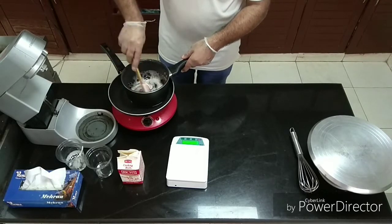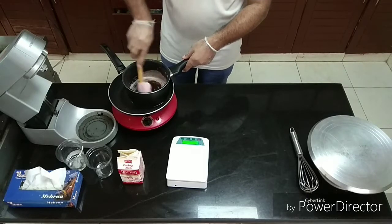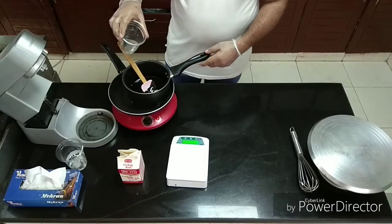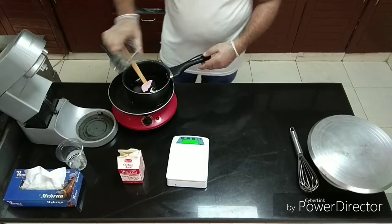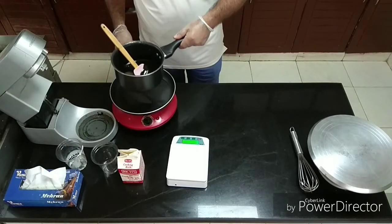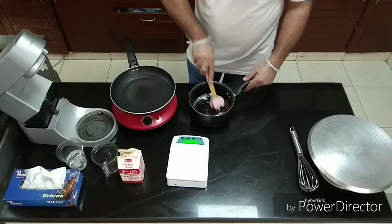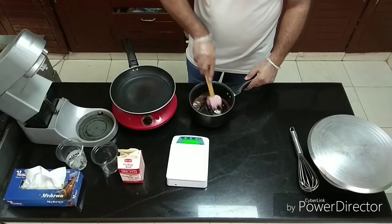Use the spatula until it is smooth. You will add the water 30 grams. Remove it from the heat and stir it with a soft hand.